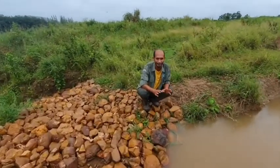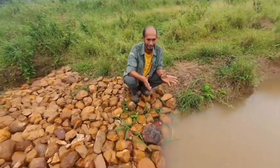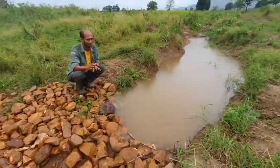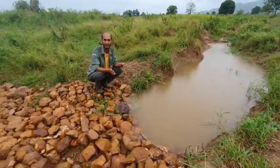Thank you to every student who came to help our land Quiburi, because this is the first plan for us to save the water when the rain is coming.